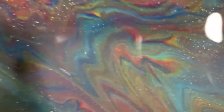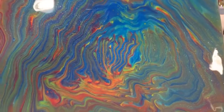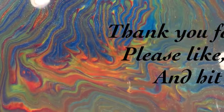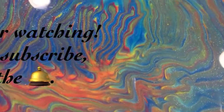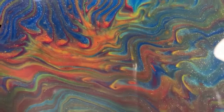Let me know what you think — give me a thumbs up if you like this video and share it. Make sure you hit the bell and choose 'All' so you'll know the next time I post a new video. Subscribe if you haven't. Until next time, take care everybody — bye for now!